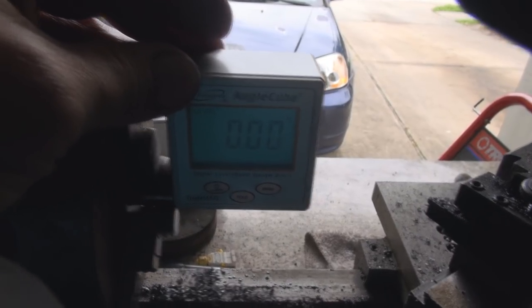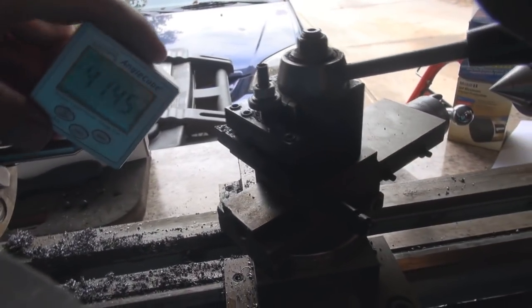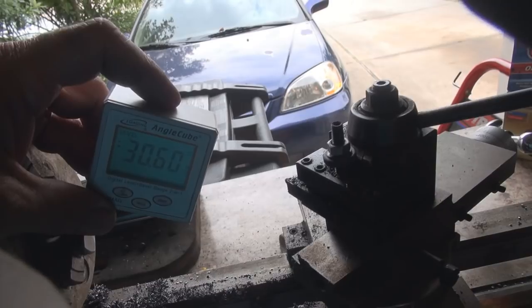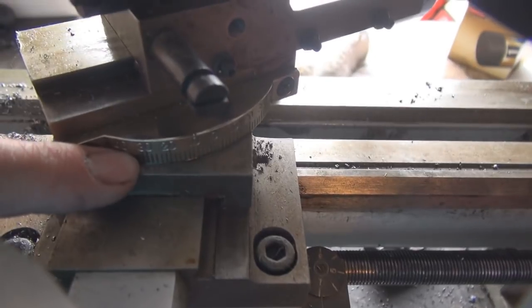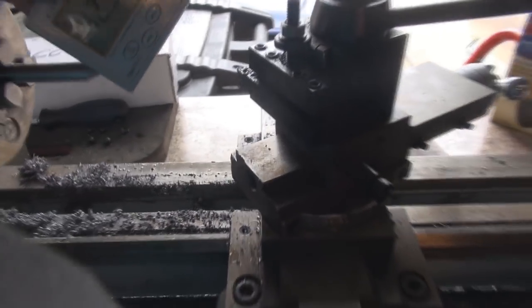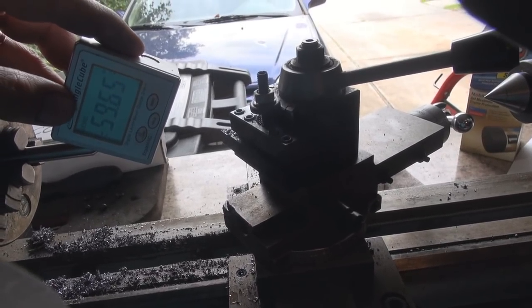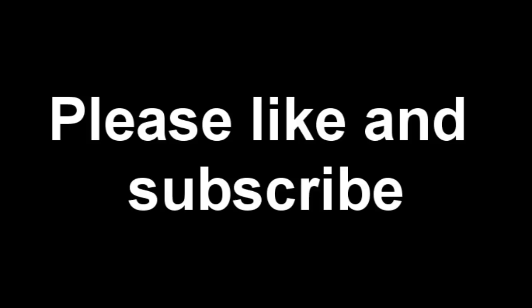I don't know if you can see that, but it is on zero right there. Sorry, we're backlit. Okay, there's our angle. Really sensitive, but you can see it bouncing around right at 30 degrees — that's what we have set here, so that matches down here. And now we put it at this angle, and we have 60 — 59.7, 59.8.